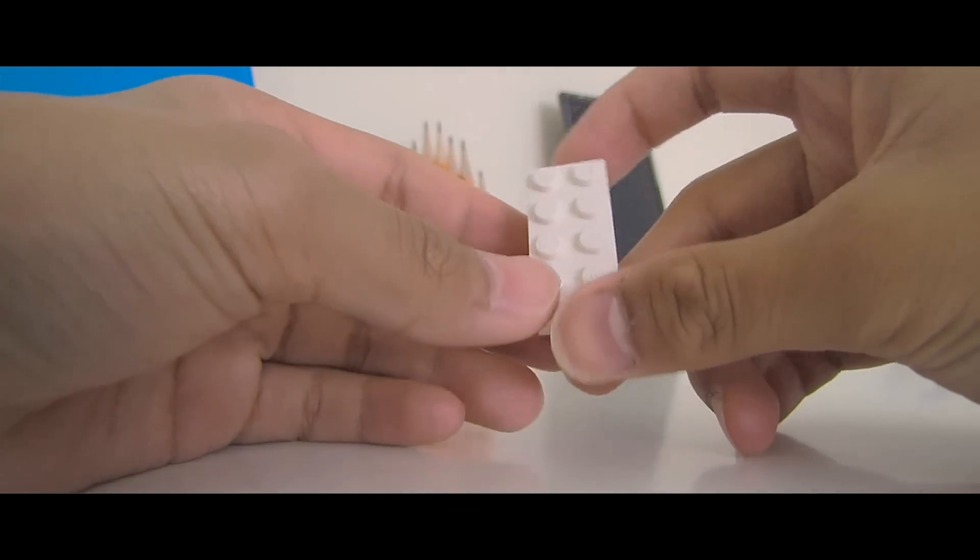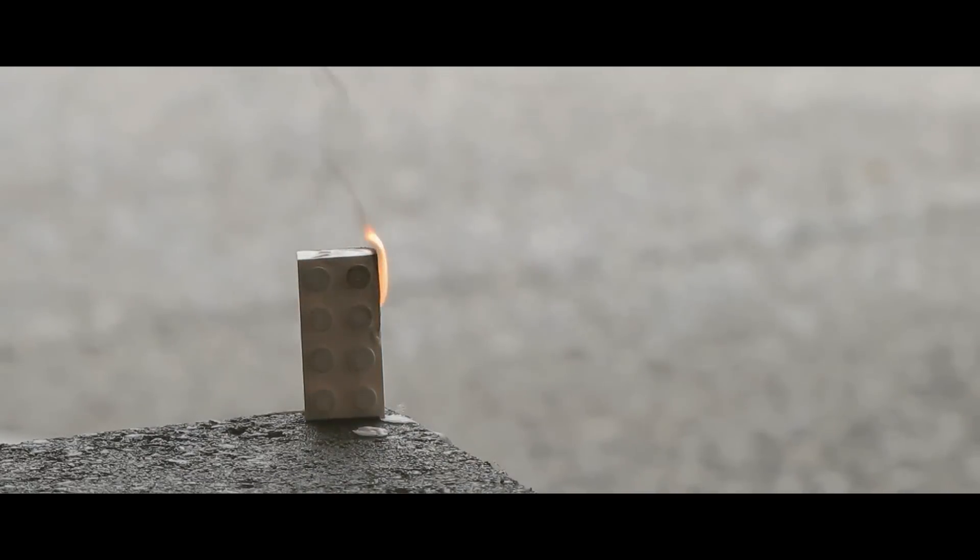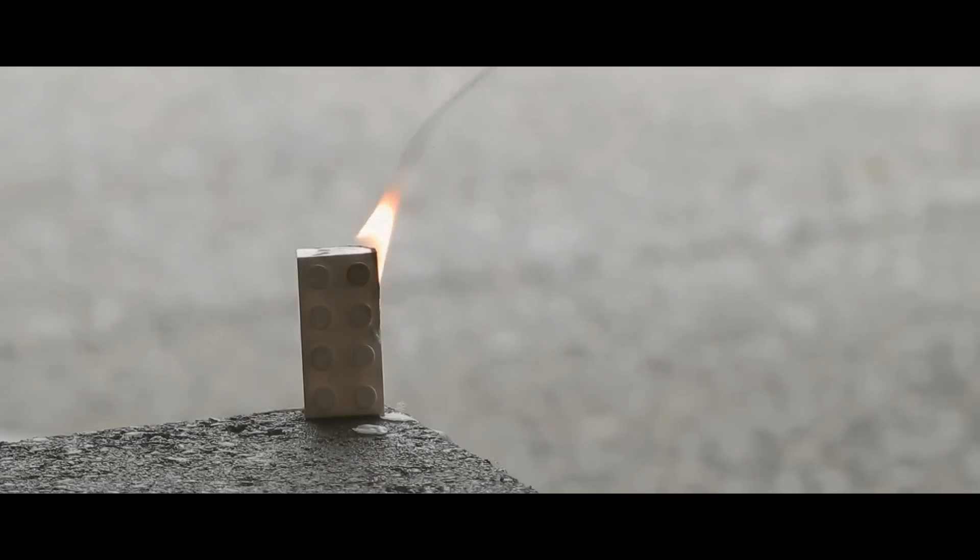With this in mind, to finally figure out the best way to destroy LEGO bricks, we have to put it to the test. To start off, I took a LEGO brick at controlled temperature and burned it. After almost 6 minutes, it became a black pile of stuff.